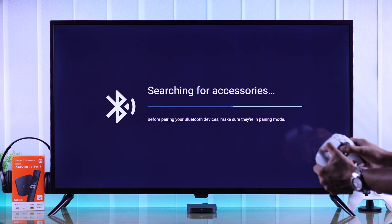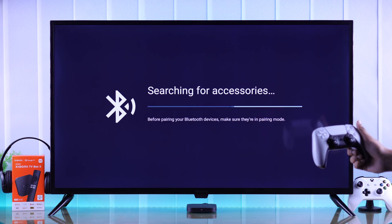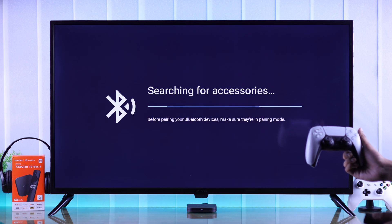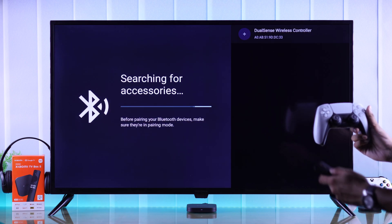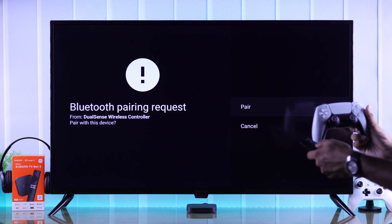We'll pair our PlayStation 5 DualSense controller. As soon as we take it into pairing mode it should pop up on the right. In your case, if it doesn't pop up, you can just go back and then enter 'Pair accessories' again. Now as you can see our controller has popped up — select it by pressing OK and then confirm it by tapping on 'Pair'.